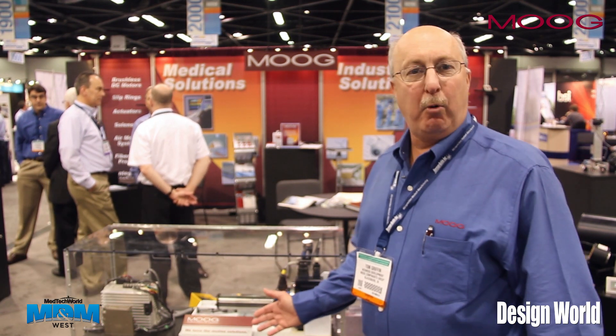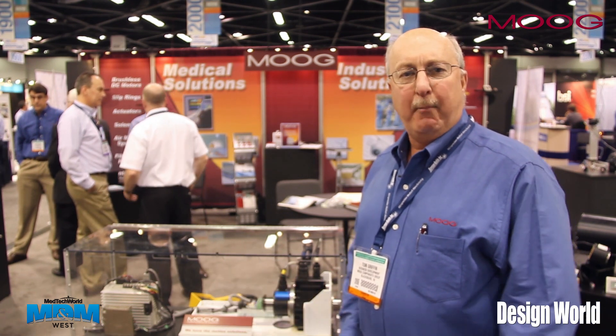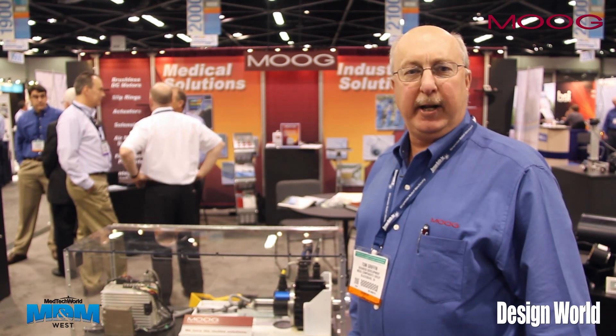Hello, my name is Tom Griffin. I'm with Moog Components Group. I'd like to spend the next few minutes to explain to you about a demo we're running here of a linear motor. We're at the Medical Design and Manufacturing Show in Anaheim, California.